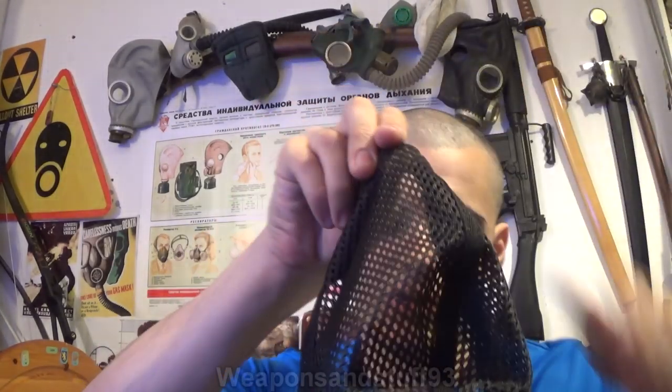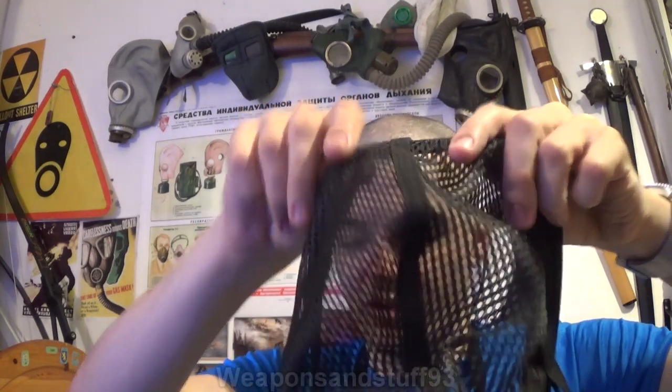Otherwise the mask is surprisingly nice — it's got a neck strap as well, so bonus points for that because neck straps are good. Thank you to Laser Point Productions for donating a bit towards this mask and finding it for me online.